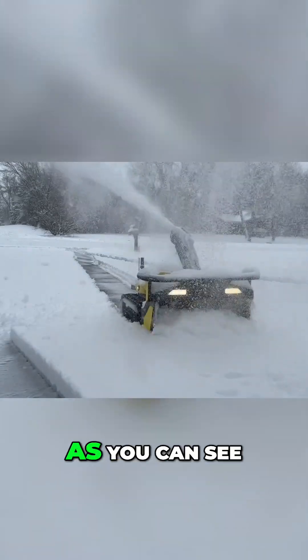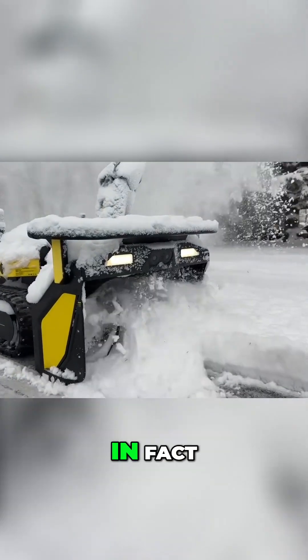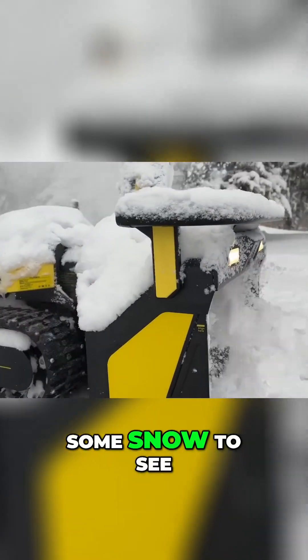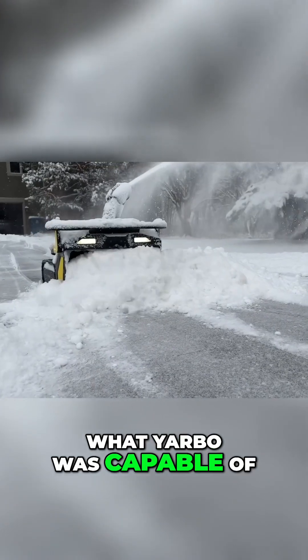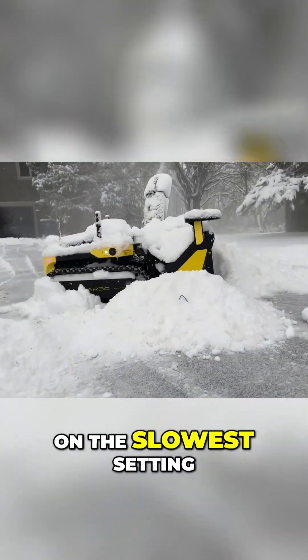The level of clearing was impressive, and as you can see I've only got a few inches of snow, so nothing too crazy. In fact, I even piled up some snow to see what Yarbo was capable of, and he chewed right through it no problem, even with the auger on the slowest setting.